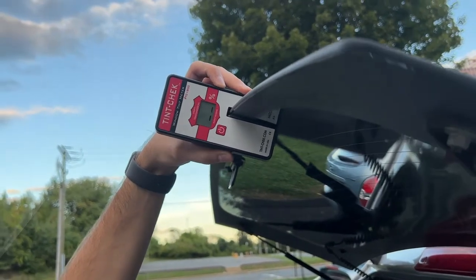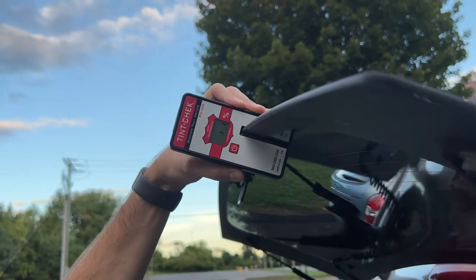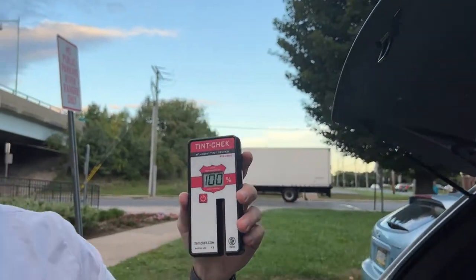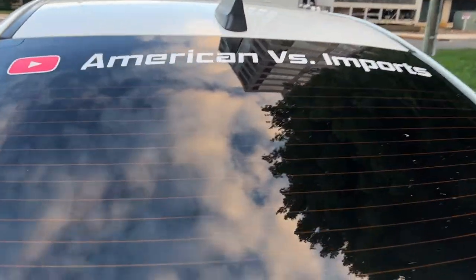Just for fun we're checking out the back windows. The tint is 8% and I know mine is 5% but we can check it out. But don't forget to subscribe.